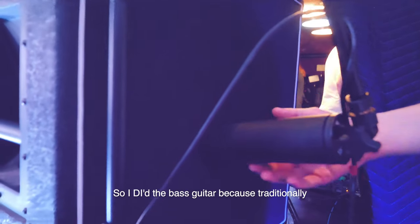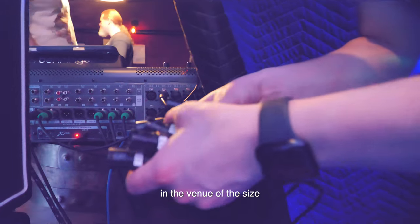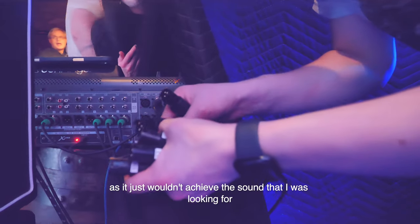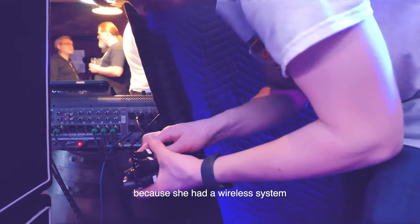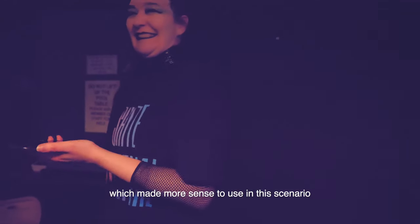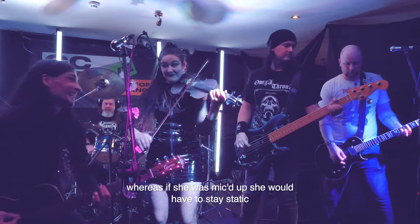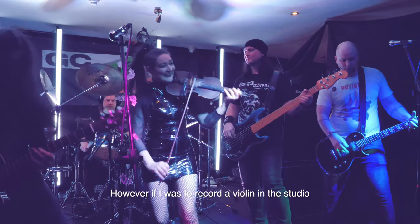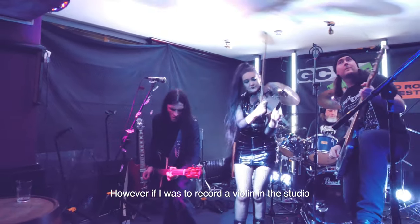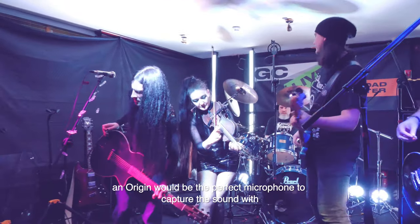I DI'd the bass guitar because traditionally you wouldn't mic a bass guitar amp in a venue of this size, as it just wouldn't achieve the sound I was looking for. I also DI'd Emma the violinist because she had a wireless system, which made more sense in this scenario and gave her the freedom to move around on stage rather than staying static. However, if I were to record a violin in the studio, an Origin would be the perfect microphone to capture that sound.